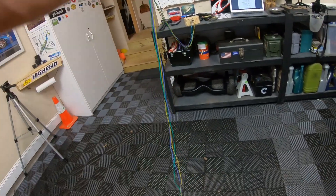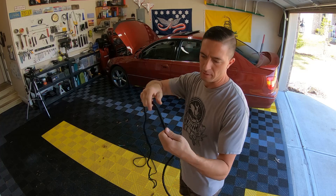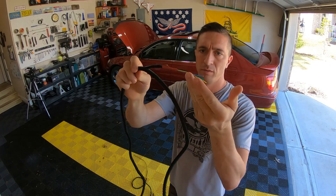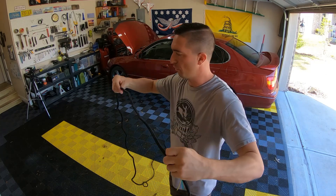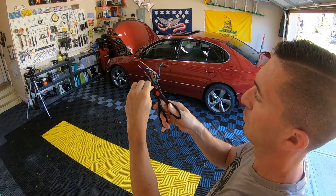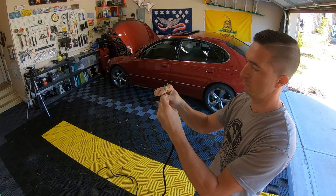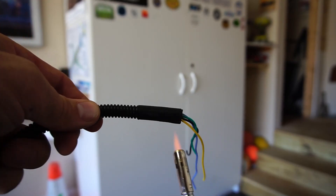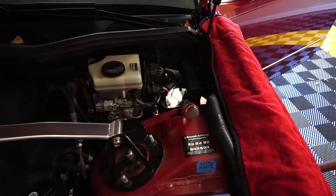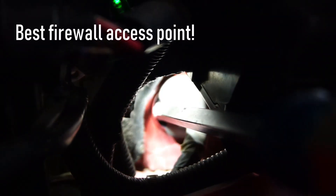Now that I've established the access point, I can build up a four-wire harness on the side. I'm running my custom harness to the Apexi NEO inside protective tubing — this is what I'm going to run through the firewall. You need to be very careful when you push anything sharp through the firewall because there are wires on the other side.